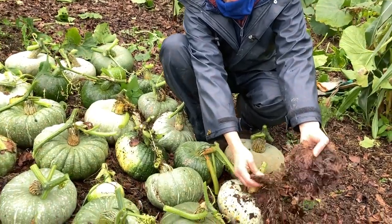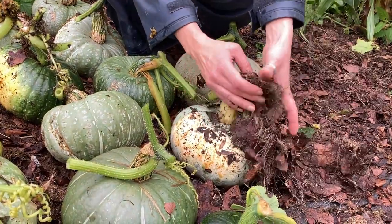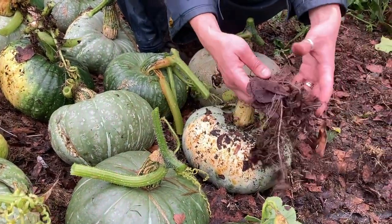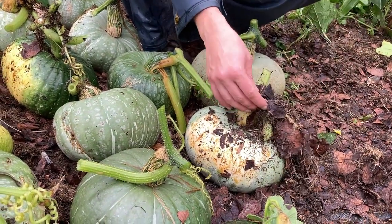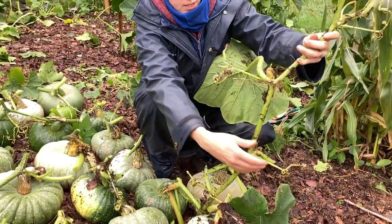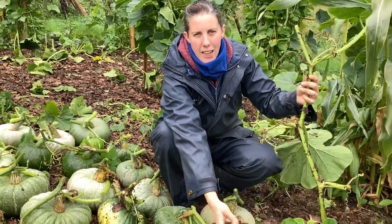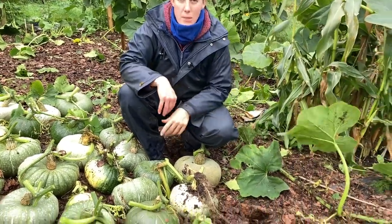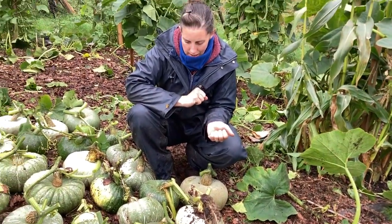Quite a few of the pumpkins, where we put down leaf mold as a mulch, had rooted along their stems as they sent out their long stems. You can imagine that along the way they're managing to get more water and nutrients as they put roots down. You can see at different points along the stems they've put these roots down. That's the benefit of having something like leaf mold or composting grass, as opposed to just using weed membrane, which doesn't give the plant anything to root into and feed itself.